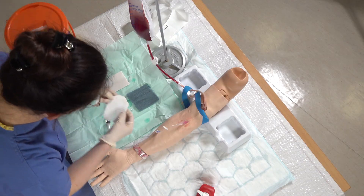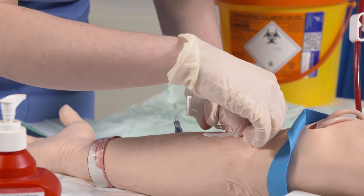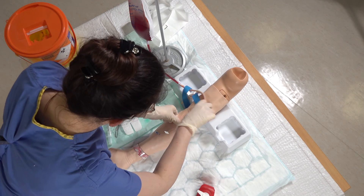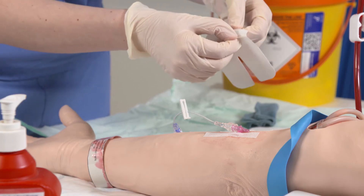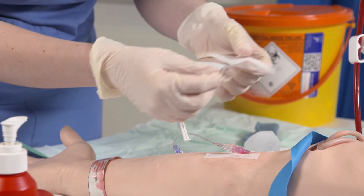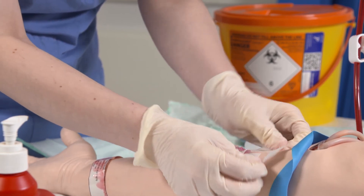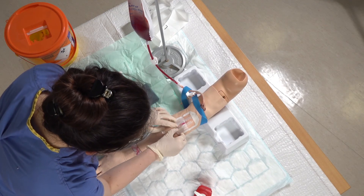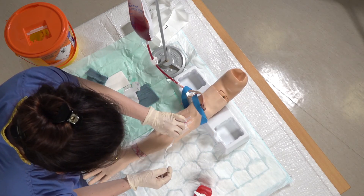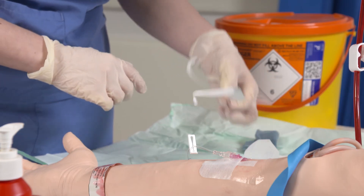Next we'll just put the dressing on. There are two strips on the dressing you can peel off — they go over each wing of the cannula to secure that in place. There's a central segment to this dressing: remove the front first and then remove the back of it, placing these two wings either side of the cannula, making sure that the entry site of the cannula is visible in the clear pane. Just remove this extra paper bit from around the edge. You would usually date and name when you put the cannula in and just place it on top of the sticker.